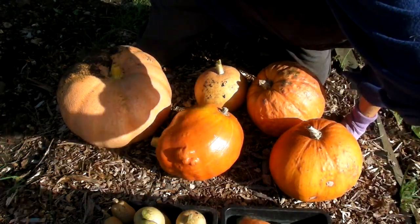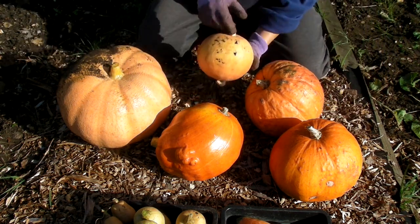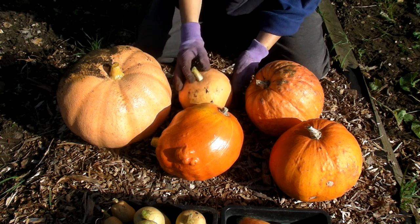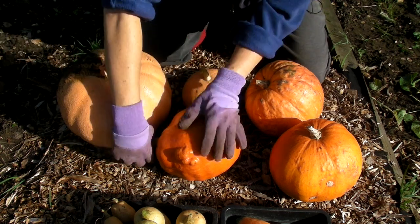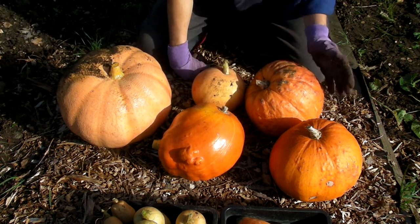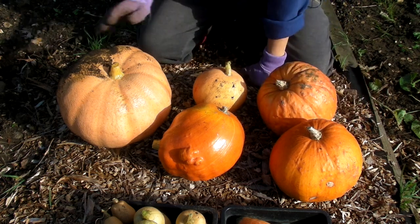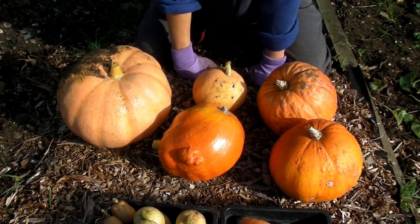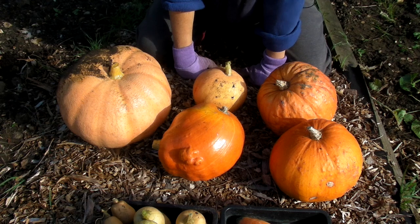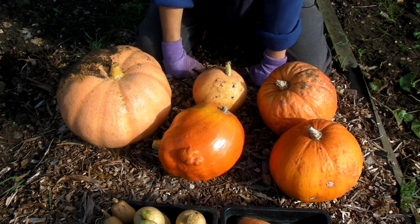That doesn't matter — the split one was the tiniest so it can go on the compost heap. Now my smallest one is a funny shaped one that somebody said looked like a face, and I've got a couple of mid-sized ones, another bizarre-shaped one, and this big one. I'm really pleased with those. I'll most probably carve the big one and make all sorts of lovely things with the others.